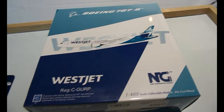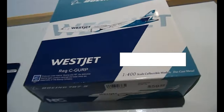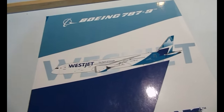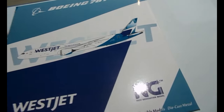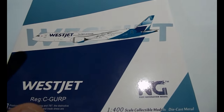We won't need the box at all, but here's the model guys — that's right, it's another WestJet, but this one is not by Gemini Jets, it's by NG Models. Starting from the top of the box when you take it out: Boeing 787-900, the Boeing trademark logo, WestJet colors, and the WestJet name engraved there.